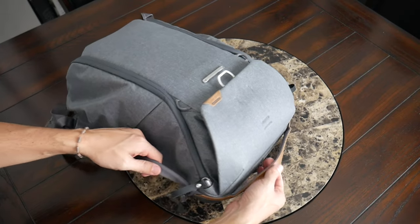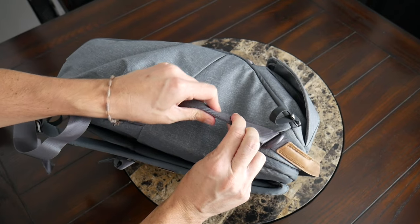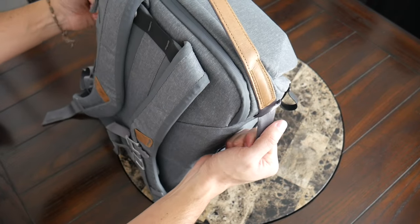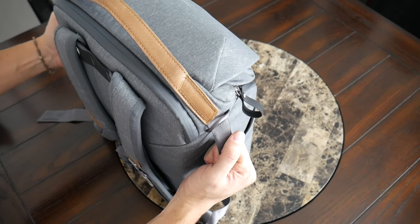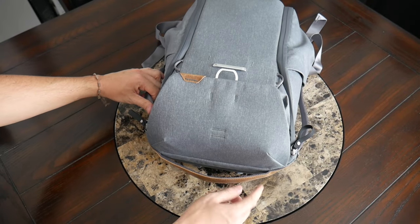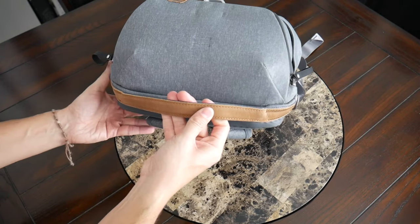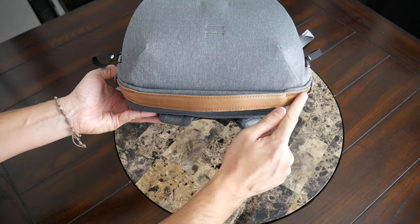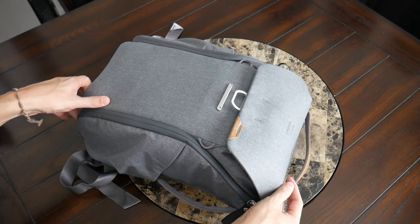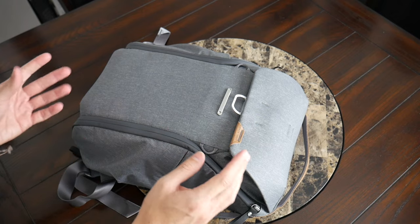On the sides and top of the bag, you have some really great carrying handles. The ones on the side have a nice seat belt-like material — they're a little thicker, so they're comfortable to hold even when the bag is more packed out. I like that you have one on each side, so it doesn't matter which hand you're carrying the bag with. At the top you have a slightly longer handle, and I've always liked this on Peak Design's bags. It also has this accented material with the Peak Design logo — pretty subtle, which I like.